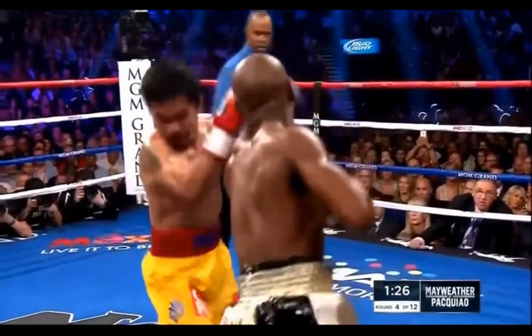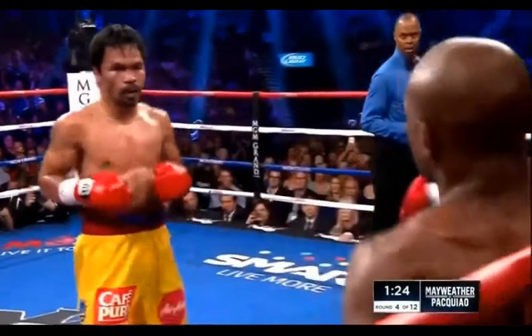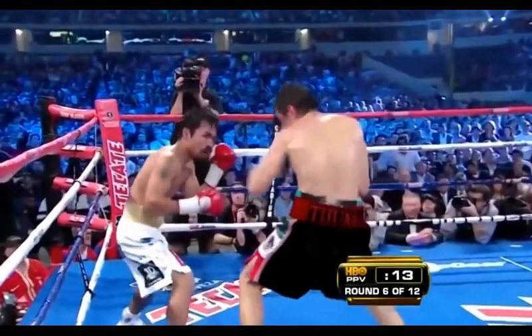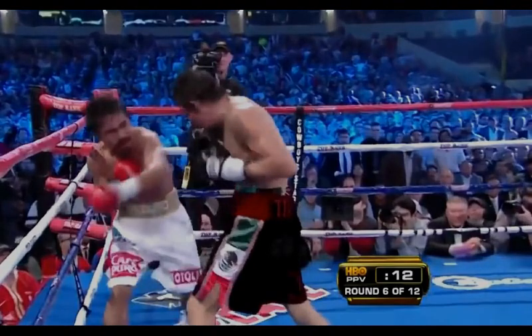Here against Floyd Mayweather, he parries the jab and then counters with his straight left hand. And here against Margarito, Pacquiao sees the right hand to the body coming, so he catches it with his elbow and comes over the top with his left hand.